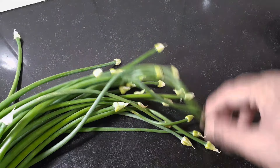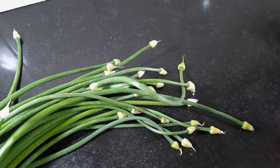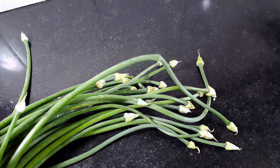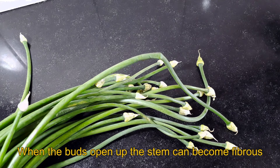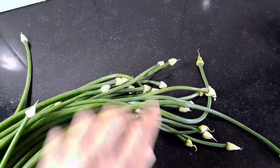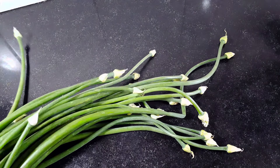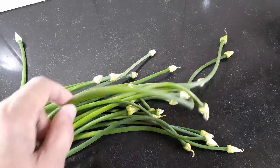One thing I would like to mention is when the buds open up or when the flower blooms, this can become a little bit fibrous. It doesn't matter sometimes, but there is a possibility. Now this is the best time to eat — none of the flowers have bloomed or the buds opened up. So this will be the best, and I am sure it won't be fibrous when you bite into it.